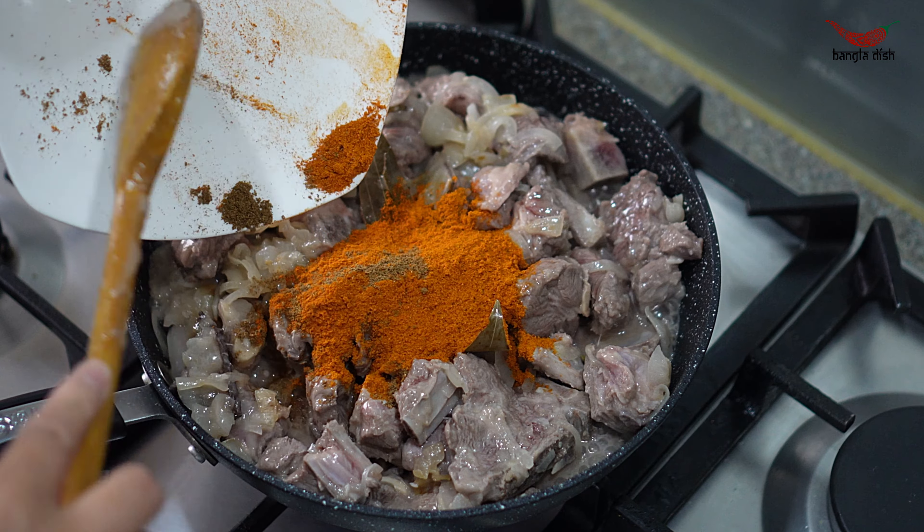Cook the lamb on a medium heat and stir every 5 to 10 minutes to prevent the lamb from sticking to the bottom of the pan or burning. As the lamb cooks you will notice the water reduces and the lamb starts to produce some oil. At this point you want to add some more water, as the lamb will not have cooked yet and you don't want it to burn.